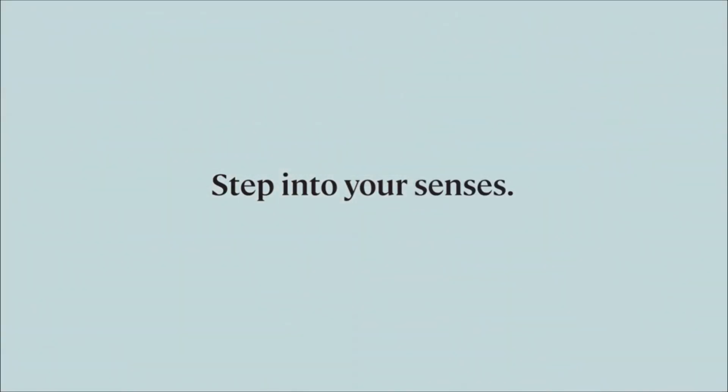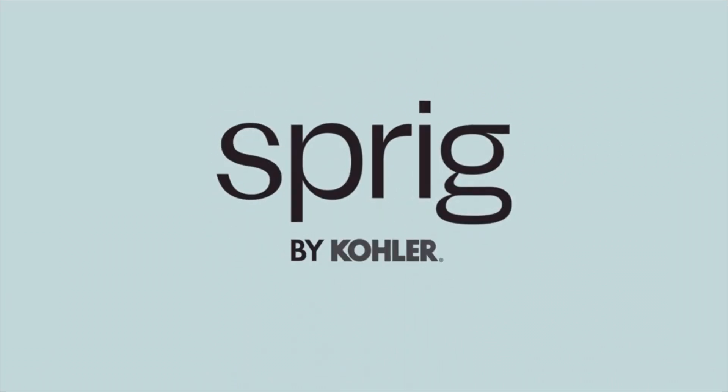For more information about Sprig by Kohler, visit stepintosprig.com.